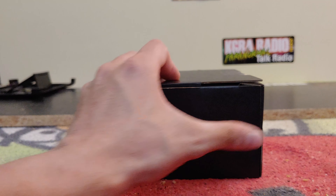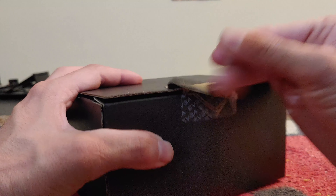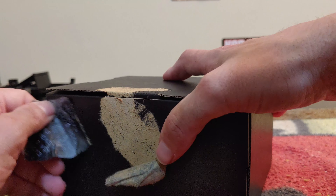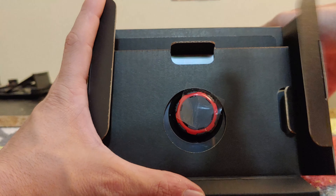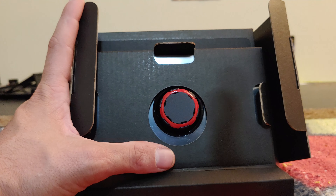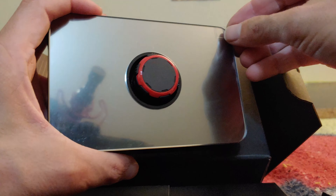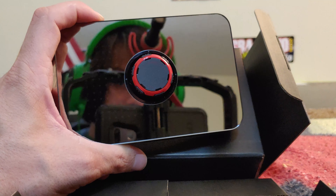There we go, got that out quick. Now we have another one of these little doodads. As you can see, there's a cool little mirror finish right there with the XR1.